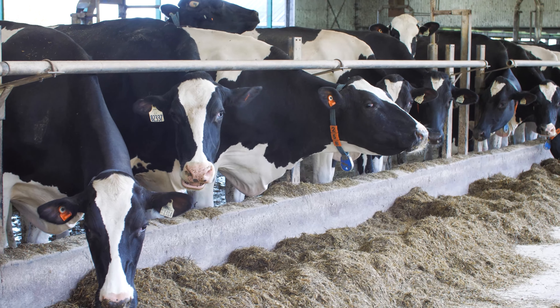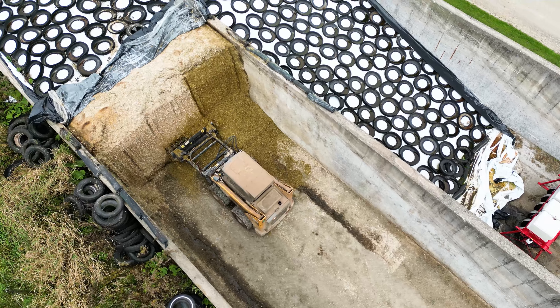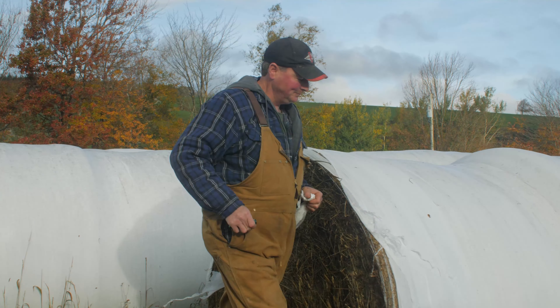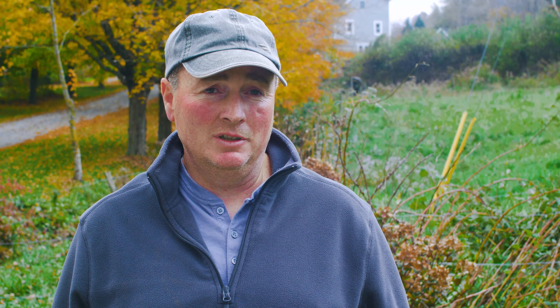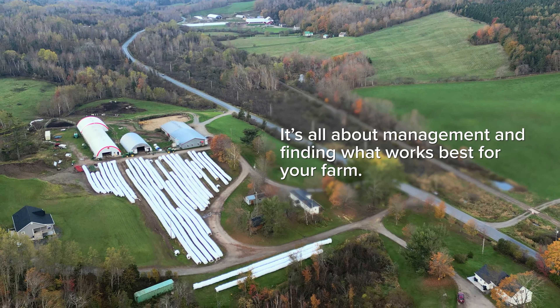Looking at some of the results from Nancy's research, the big thing is that every system is good and can work. The big thing is to get your first cut done in a timely manner — that'll really set you up for the rest of the year. Forage is going to have the biggest influence on your production, so if you're going to spend money or invest time, it should be in your forage. Whatever system you decide to go with is a personal decision, but don't skimp on forage — because that's what you get a few weeks of the year to make feed for your cows, and you get to feed that all year. Forage is king — like they say cash is king, well forage is king as well.